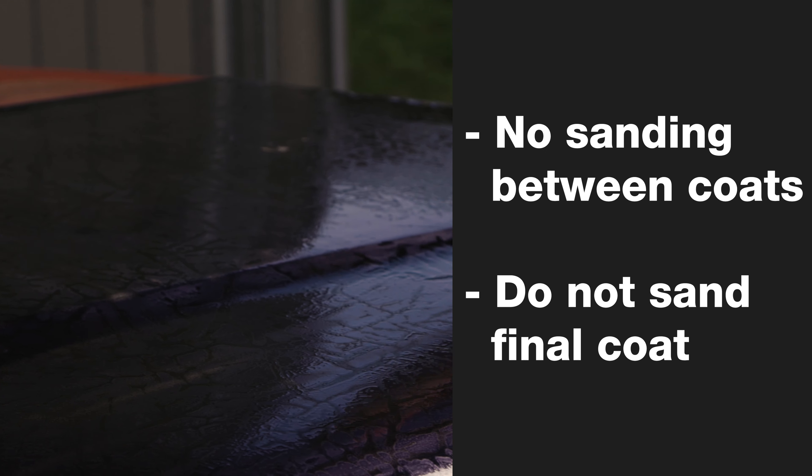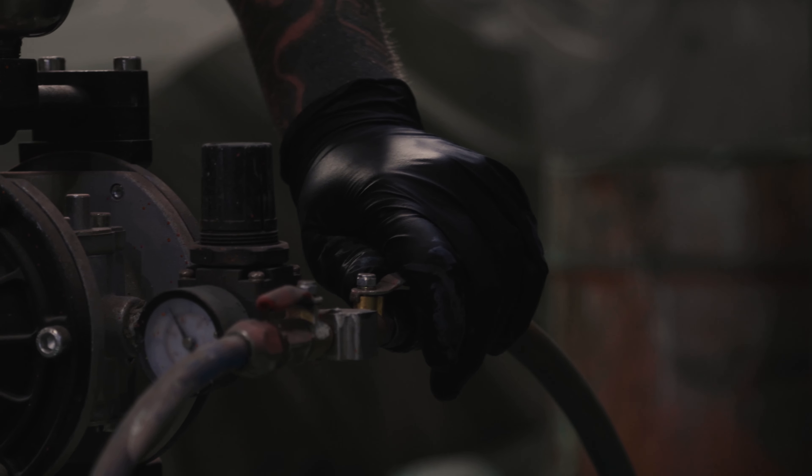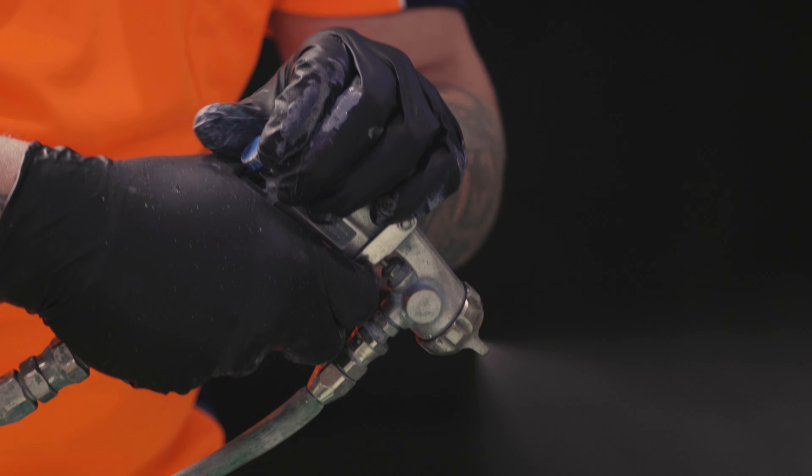It is important not to sand the cured Brunox primer. Cutting into the cured Brunox will reduce its moisture sealing effectiveness. And as you can see, the Brunox primer dries very smooth — no brush marks. Magic stuff. Any further coats, including body fillers, are applied on top of the Brunox epoxy primer.